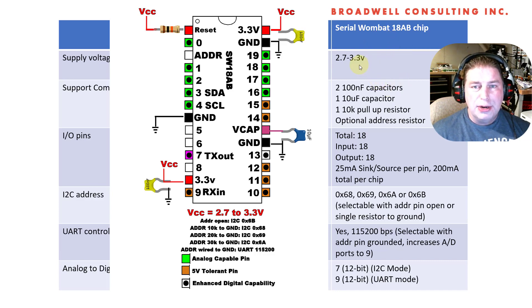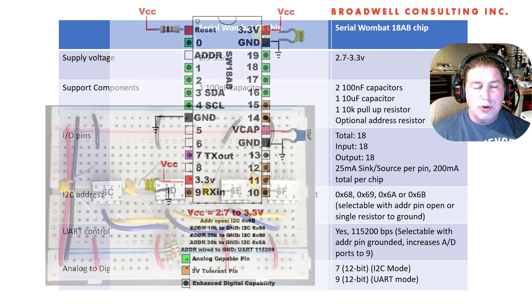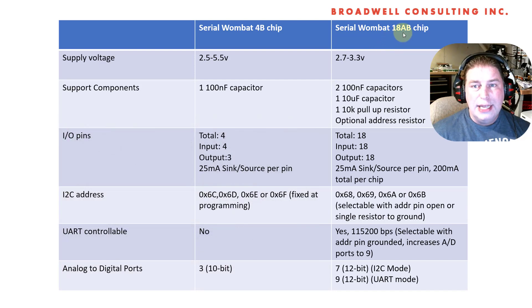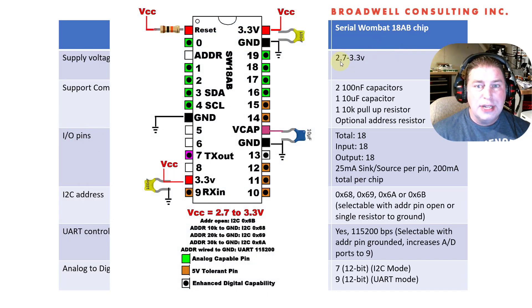So a quick comparison right off the bat: the 4B chip is a PIC 16F15214, and it runs on two and a half to five volts. The new 18AB chip has a narrower range of only 2.7 to 3.3 volts. It does have a few five-volt tolerant inputs, although the I2C lines are not ones of those, so you'll have to use care if you're connecting it to an older Arduino, such as an Arduino Uno.